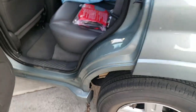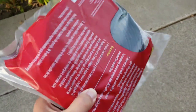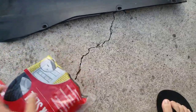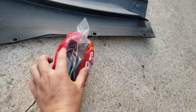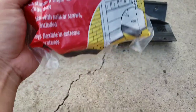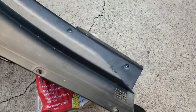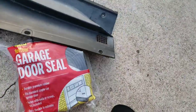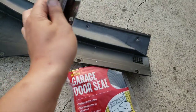I saw on YouTube someone else did this. What they did was instead of replacing the cowl, they bought one of these garage door seals — it's basically a pretty thick rubber seal. I think this is 9 feet that I bought. He put the cowl on the edges, basically on the cover, but glued it underneath using this black all-weather silicone seal adhesive.